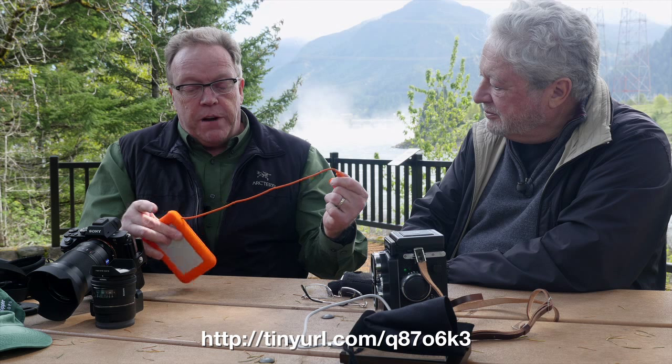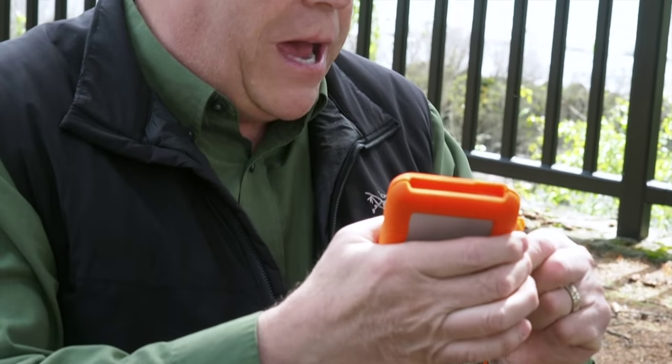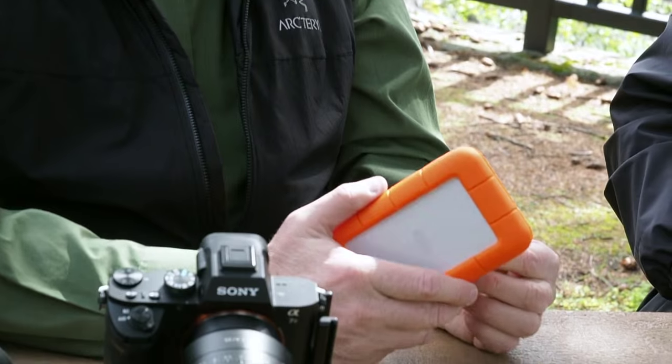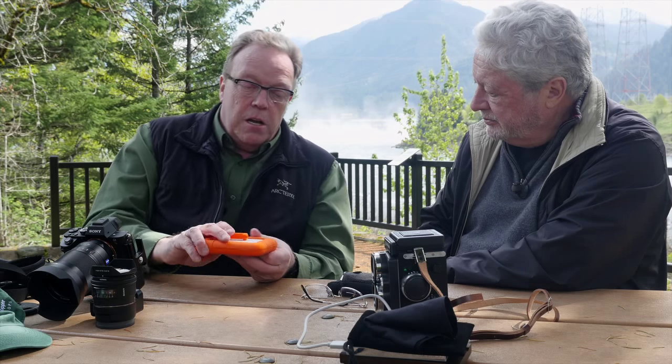This is the newest LaCie Rugged drive. It does come with a Thunderbolt cable wrapped around it, and it also has USB 3. I've always been a firm believer in the rugged, so I've got stacks of these things. I also use the Western Digital versions — they have a 4-terabyte with two drives stacked on top of each other in a nice package that you can mirror, and that's another one I take with me quite often.